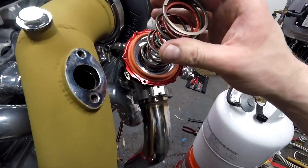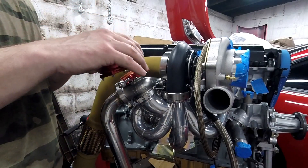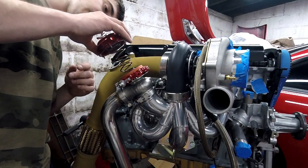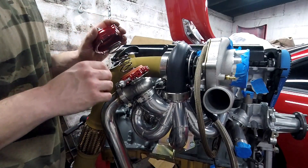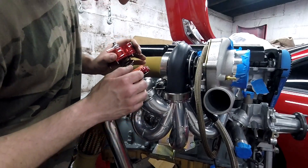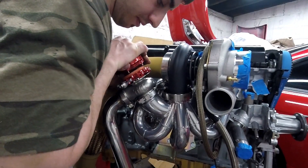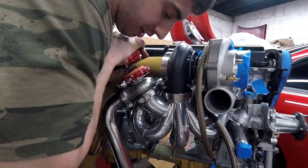The springs are on. When placing the actuator top on, make sure not to pinch this little orange gasket. Normally what you need is a vice and a clamp so you can push down because this is a lot of pressure.